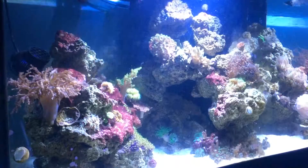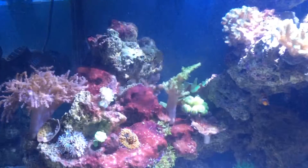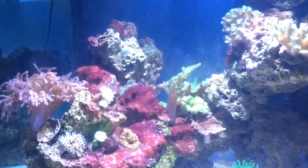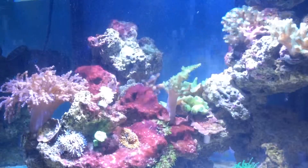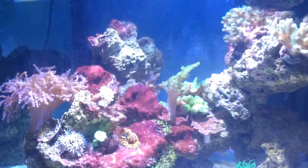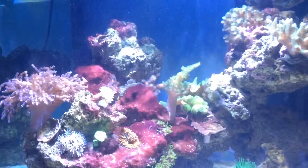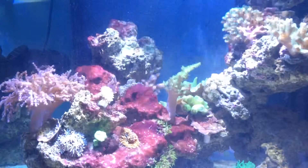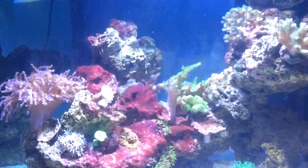Zooming in on the left-hand side of the tank with the light moved over, you can see the rock right here is covered with what I think is red cyanobacteria due to the low flow. Taking steps to get that under control before it takes over the entire left side of the tank.